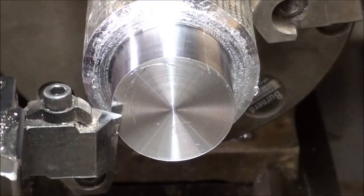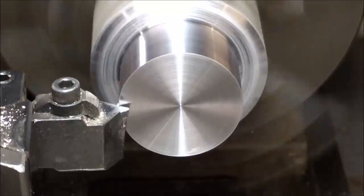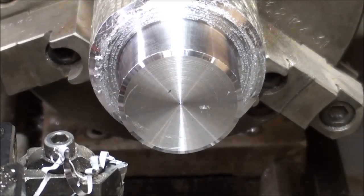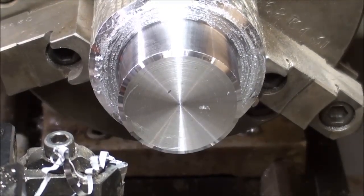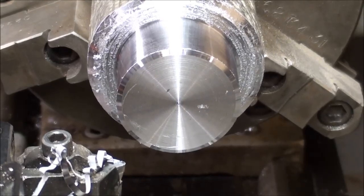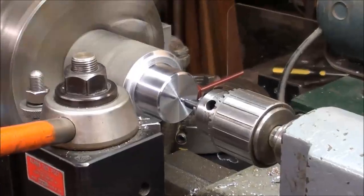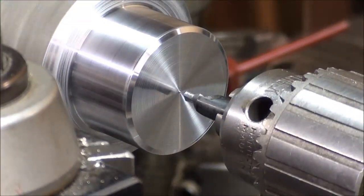Now I'll put a nice chamfer on there with the carbide bit — 60 degrees. Now I'm going to drill it like I did the other one: center drill, then 5/16ths diameter about an inch in, then counterbore it with a 3/8ths bit, the same as I did with the brass. I changed my mind — here I am center drilling the lead. This material is so soft it's kind of fun.